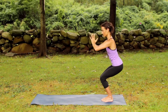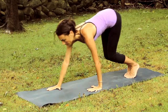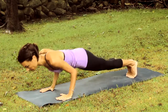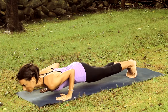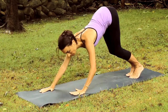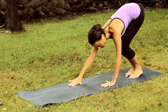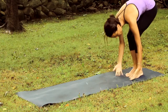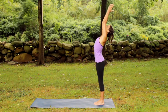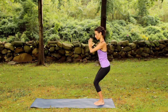Push hands. Hinge forward. Tip toe the hands to a plank position. Now exhale, lower down and inhale, press back up. Use an exhale to walk the hands back to the feet one by one. Inhale, rolling up and circling the arms overhead. A little back bend here. Exhaling the hands again to the heart center.